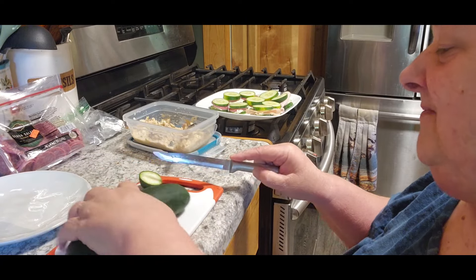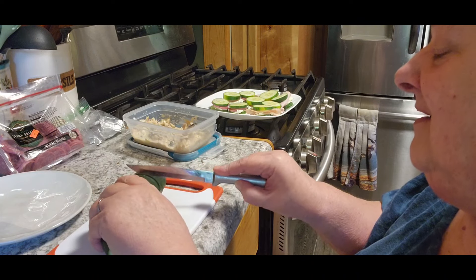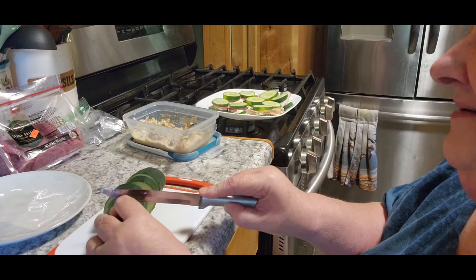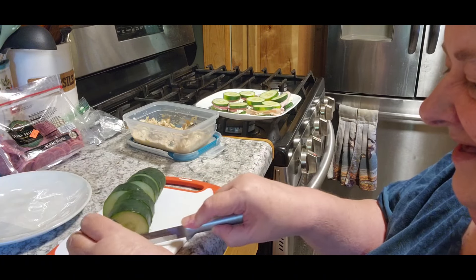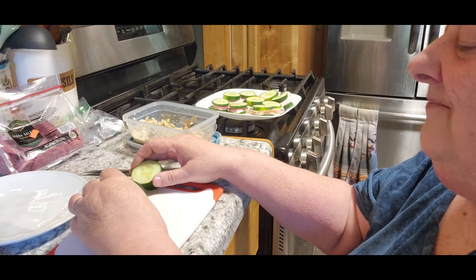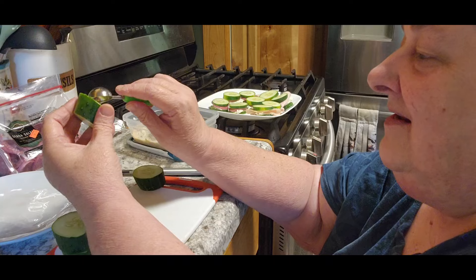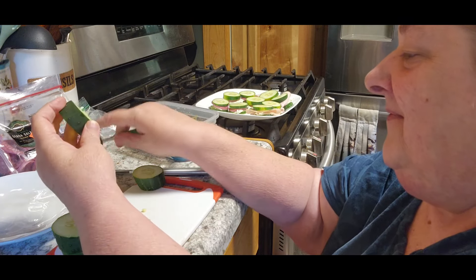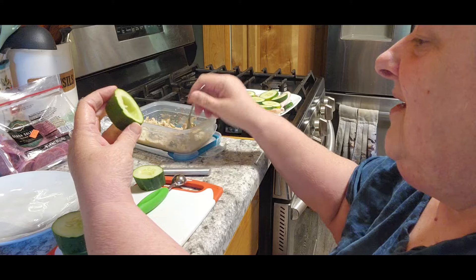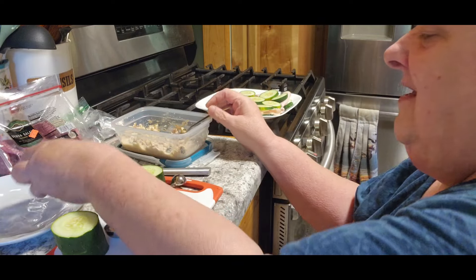We're going to take another cucumber and cut the ends off. These ones we want to cut a little bit thicker. Then what I did is I bought a melon baller. And what I'm going to do — I'm not going to go all the way through on the other side — I'm going to clean that out. Don't go all the way through the bottom. Then what we're going to do is take the tuna and stuff it — you could stuff it with whatever you want. I happen to have tuna this week, so we'll stuff it with tuna.